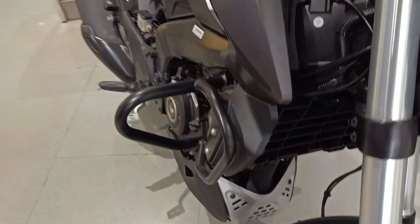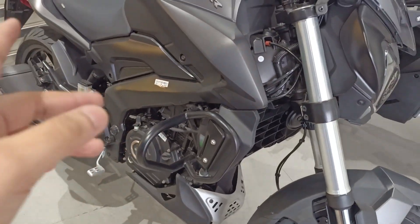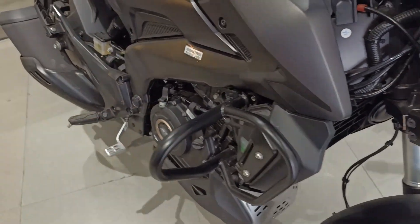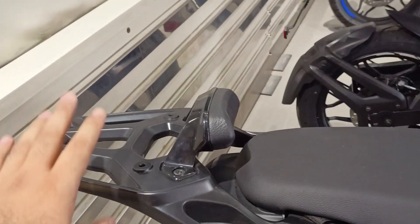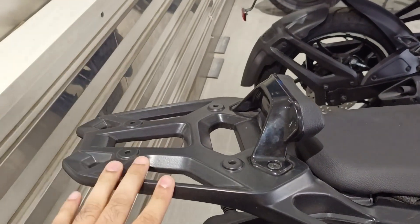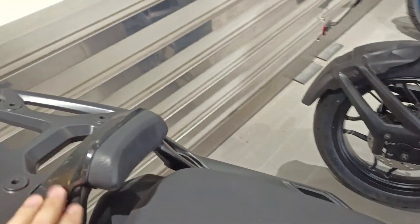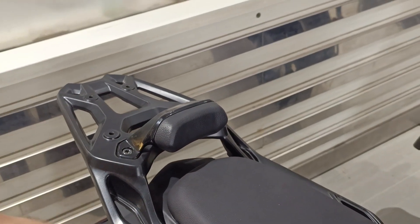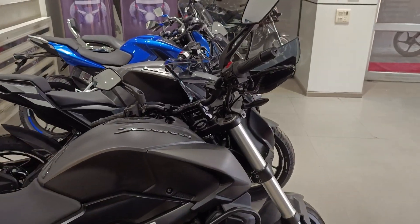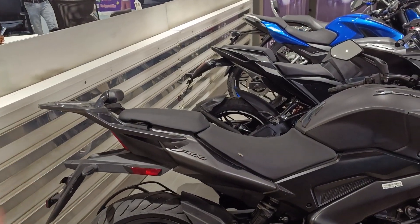If you put a crash guard it costs about 3,000-4,000 rupees, so adding about 3,000 brings us to 7,500 rupees. The top rack costs about 1,500-2,000 rupees; adding 1,500 brings it to about 9,000 rupees. The backrest costs about 800-900 rupees, so this all totals to about 9,500 rupees worth of accessories that come fitted as standard with the bike - not as accessories, but standard fitted.